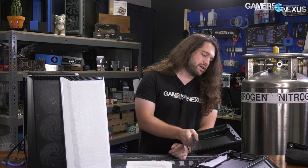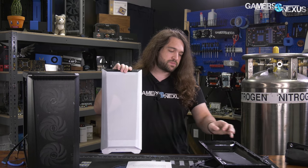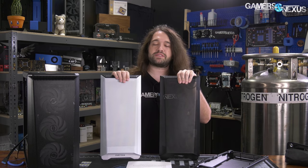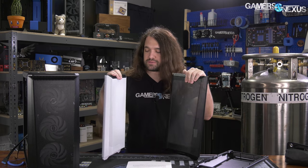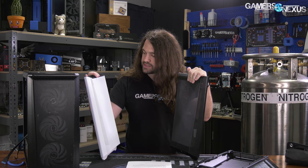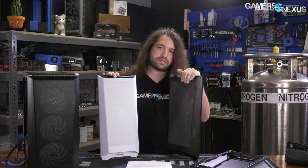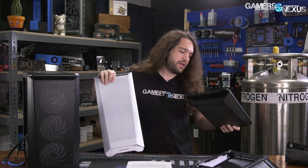The reason we have two of this specific panel is because painting one white does, in theory, add some thickness where holes are punched through. We wanted to see if that actually affects airflow. The TL;DR is no, it doesn't — but we'll look at that anyway.